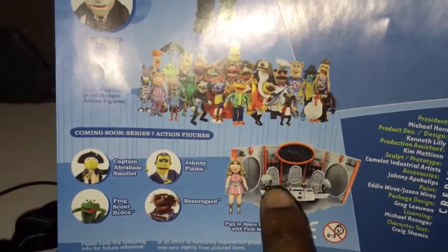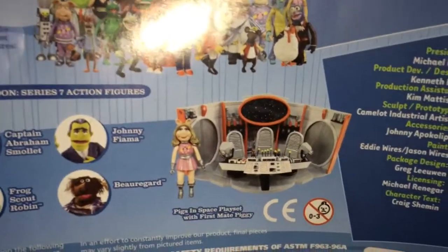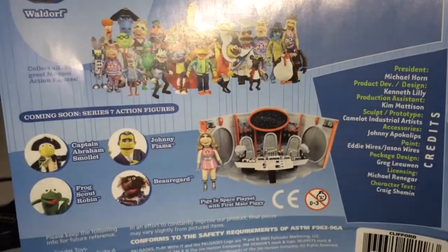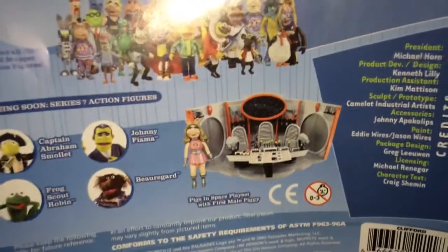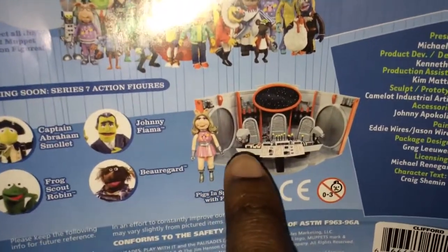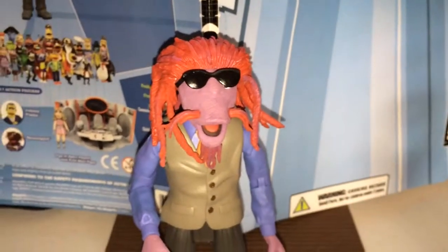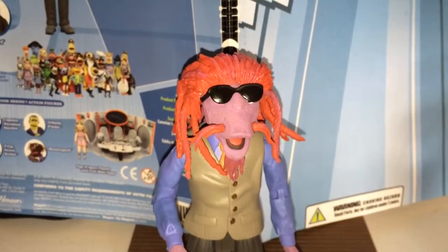I also just got in the mail that Pigs in Space Deluxe Playset, and that thing is huge. Their accessories are perfect for six-inch scale figures. I got it for 30 bucks unopened in a box, shipped. So I'm going to do a review on that one too, but right now I'm just going to do a quick recap of this figure — nothing really major.